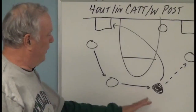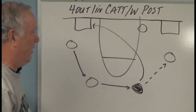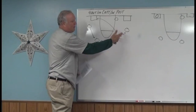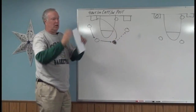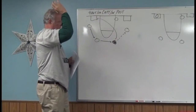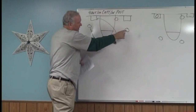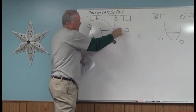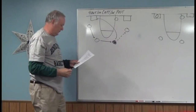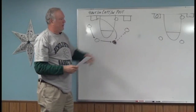We can dribble the ball down, we can make the pass to the right. It all depends on how far away the defender is. If you've got guys right on you with the ball, you're going to fake that pass — if he sees that the defender is going to steal it, boom, he shoots back. So this is a whole series of backdoor cuts.